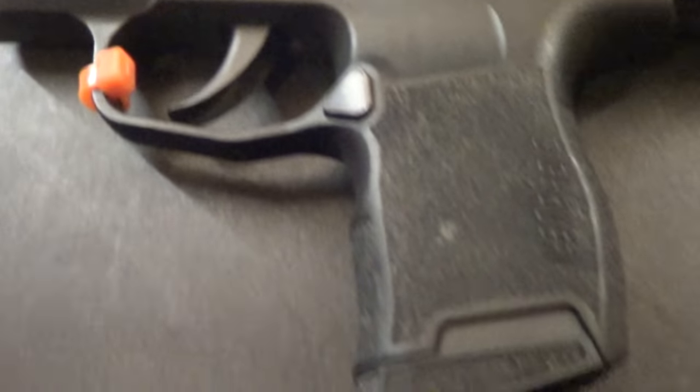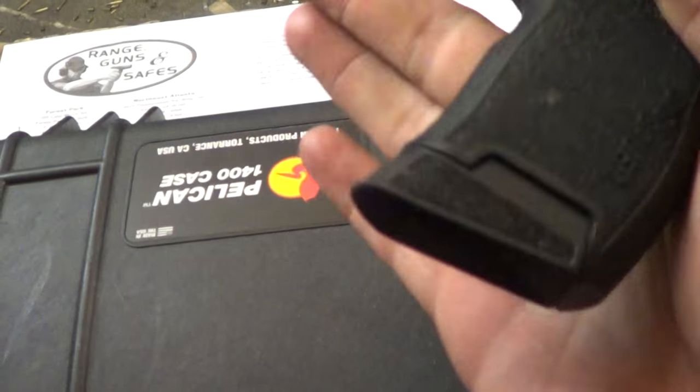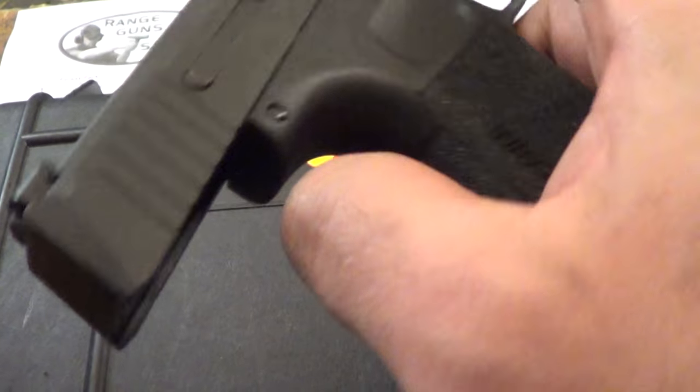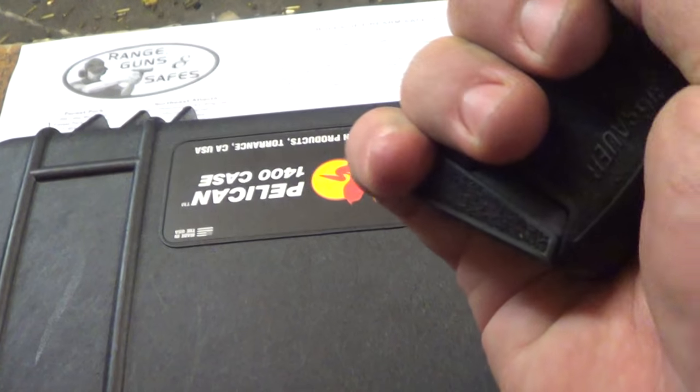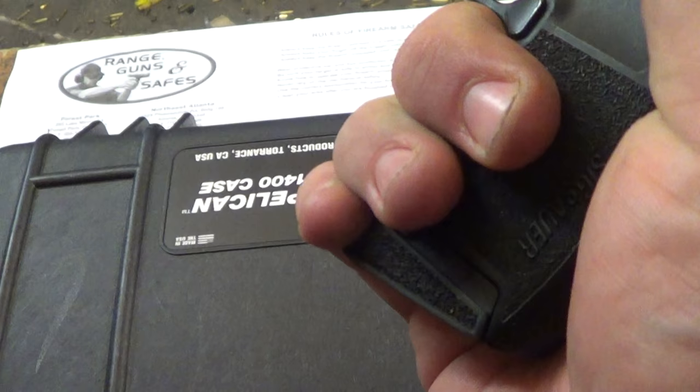It's kind of in the same category, kind of in a different category all by itself — really in there with the LC9, with the single stacks, the Glock 43, kind of with the Shield and a PPS. I'd really put it in there with the LC9 and the Glock 43. It does feel very good in the hand. I'm not doing an unboxing vid. This is a range rental that's been used quite a bit — it was really filthy and dry, so I made sure to give it a fair chance with a partial cleaning and re-lubing the rails.